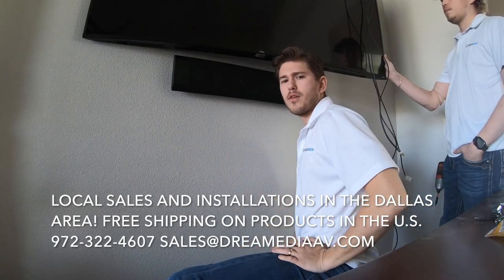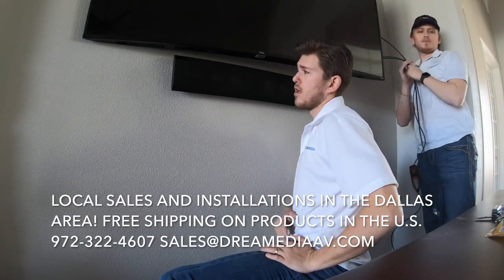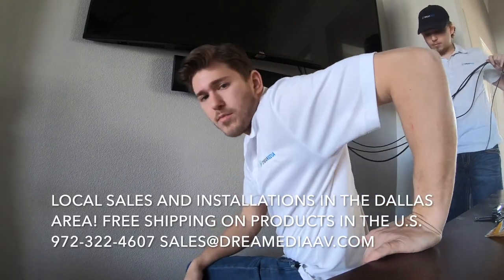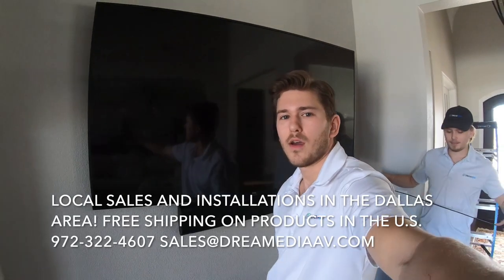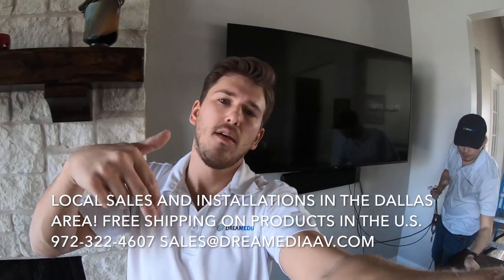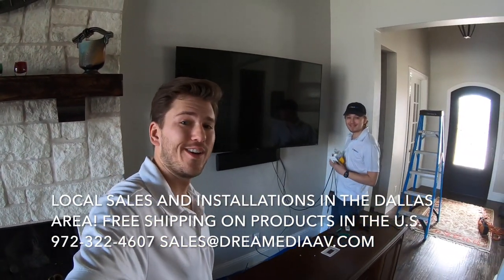And that's the product installed. I hope you guys enjoyed this video. If you would like to purchase this center speaker or any other Klipsch products or any other home theater items, just make sure to give us a call or shoot us an email and we will definitely help you out. We have a low price guarantee. Make sure to subscribe, like, and comment. Thanks for watching — this is Zach and Grayson with Dream Media Home Theater.